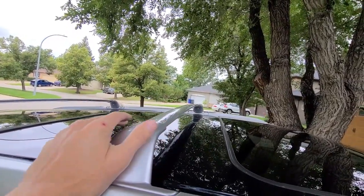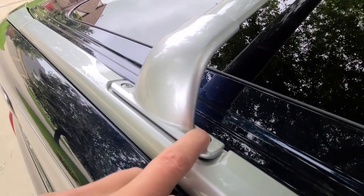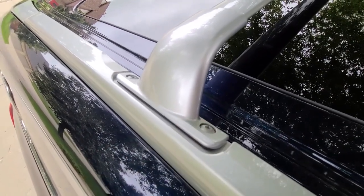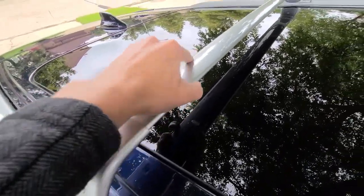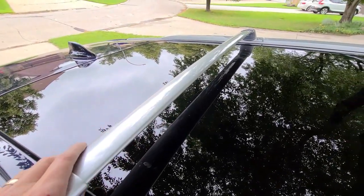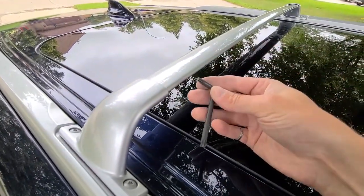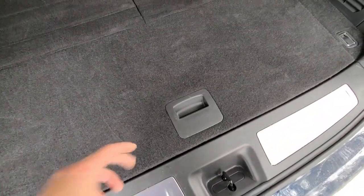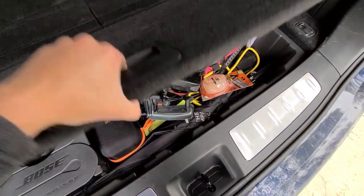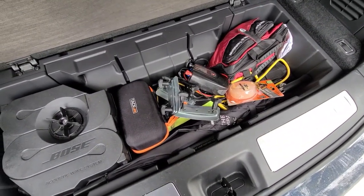Even though these screws have threadlock on them, I have seen them wiggle free over time, probably because of vibrations when you have things mounted on the crossbar. So I'm going to keep this Allen key in the car at all times. A good spot is just in this rear hatch panel — you can open that up and store it in there with other tools.